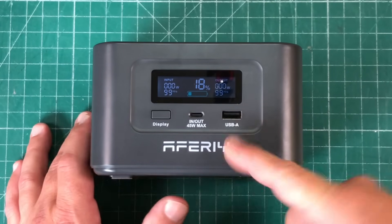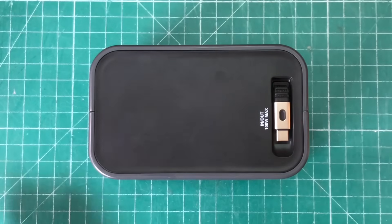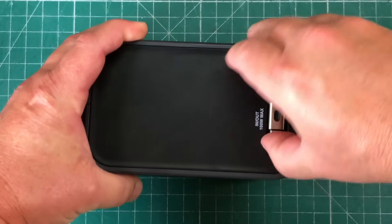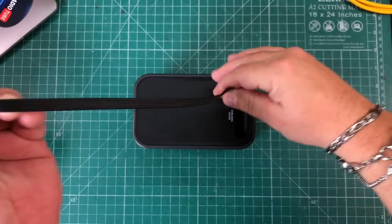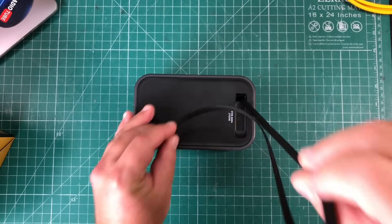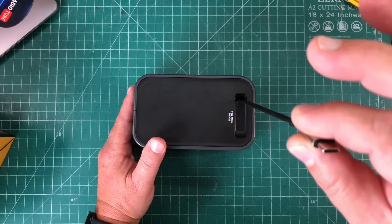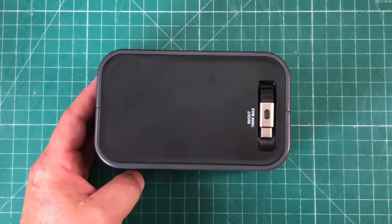We've also got a USB-A port. And on top — this is really cool — you don't have to carry a cable with you. If all your devices are USB-C, there's this little magnetic holder so it's not going to flop around. This retracts: you get two feet of retractable USB-C cable. But if you don't need all two feet, you can just pull out a little bit — hear those clicks, it stops there. Then when you want to put it back, you just pull it out a little bit and flip it down into the magnet, and you are good to go.